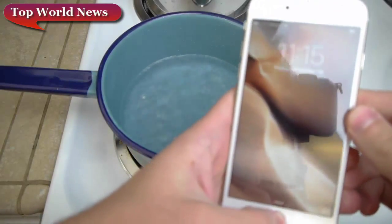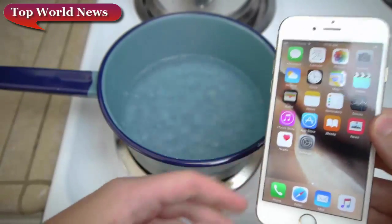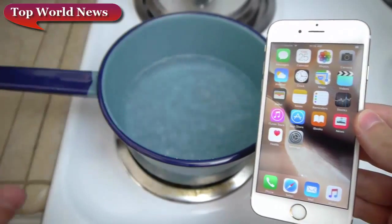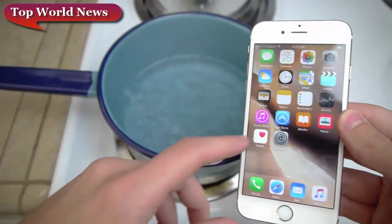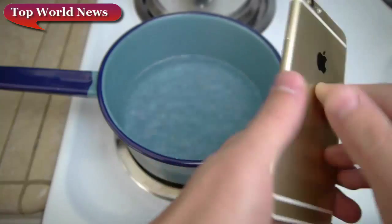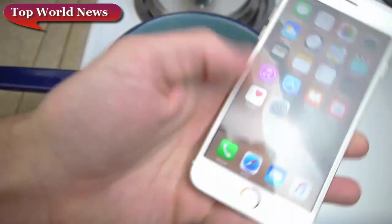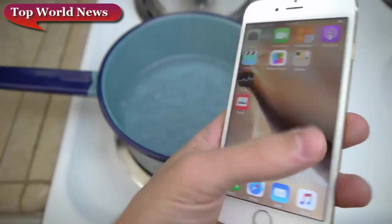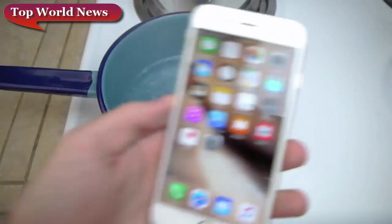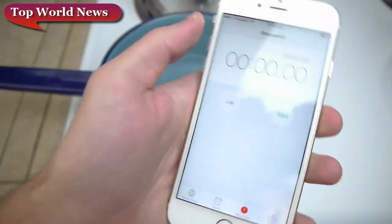What is going on guys, TechRax here. So we're going to be boiling the brand new iPhone 6s to see if it survives. If you guys remember my last year's video on the iPhone 6, it lasted about 10 to 15 seconds, dimmed off, came back to life, then I put it back in and it finally died. So it's going to be interesting to see what happens this time around. It's still sealed here — let me go ahead and take it out. So it's completely naked, and here it is guys. There's the water.